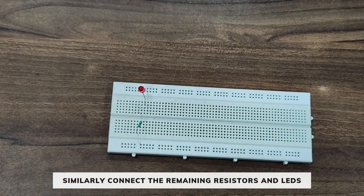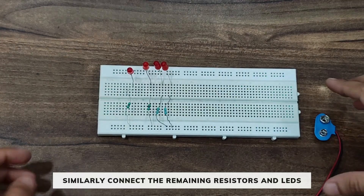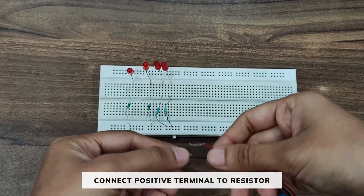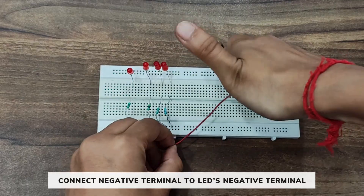Similarly, we are going to connect the remaining three LEDs and three resistors as before. Now we will connect the battery snapper — connect its positive terminal to the resistor rail and the negative terminal to the LED's negative terminal.